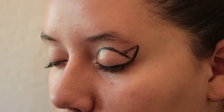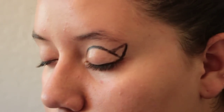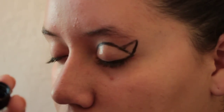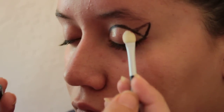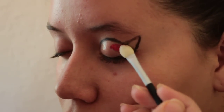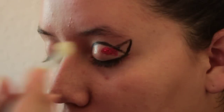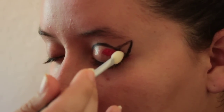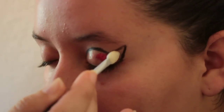Take the glitter and tap some into the lid. With your makeup brush, dip it into the glitter, tap it off a little bit, and put it on top. We want it to be the thickest right by the edge of the eye, in this corner, and going up the top.